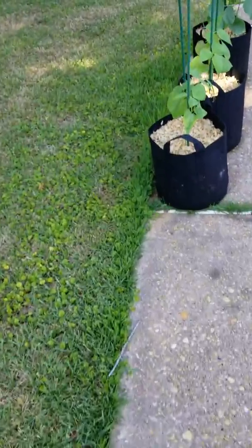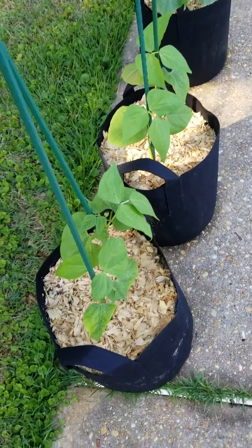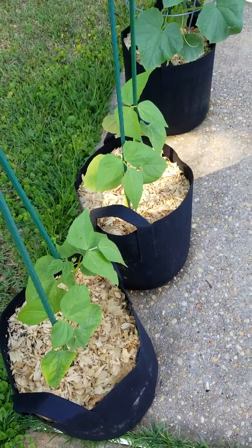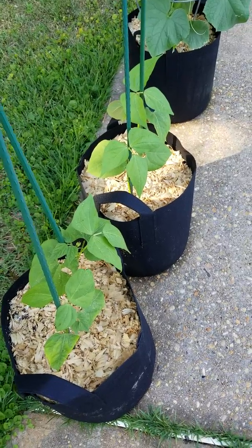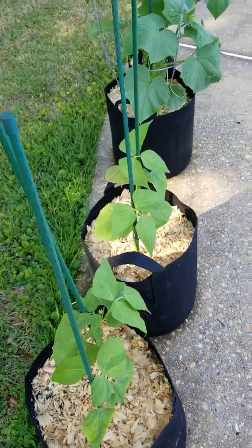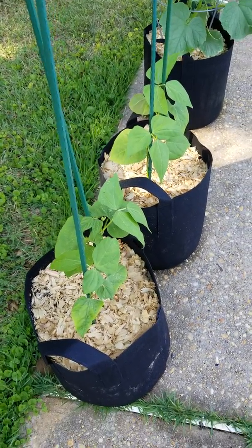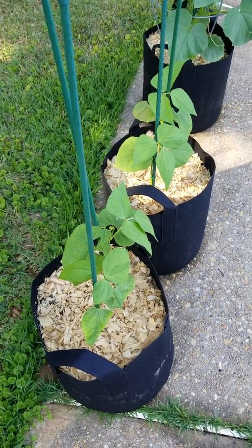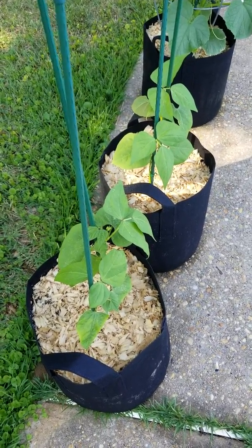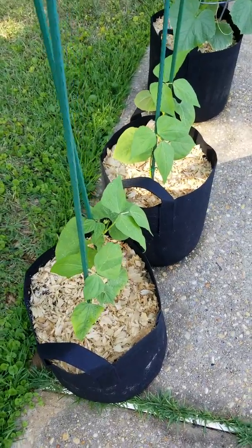And down here these are some dragon tongue beans — I'm calling them my magic beans. I got these seeds from Baker Creek also. I started these guys the same time I started all the other little seedlings up at the front of the yard. Now we know why they wrote Jack and the Beanstalk — the beans come up quick.